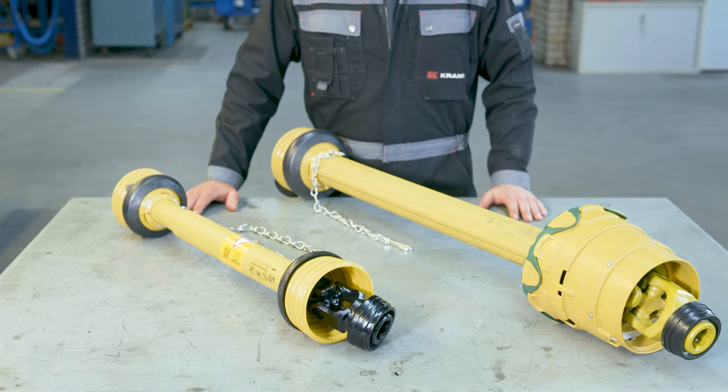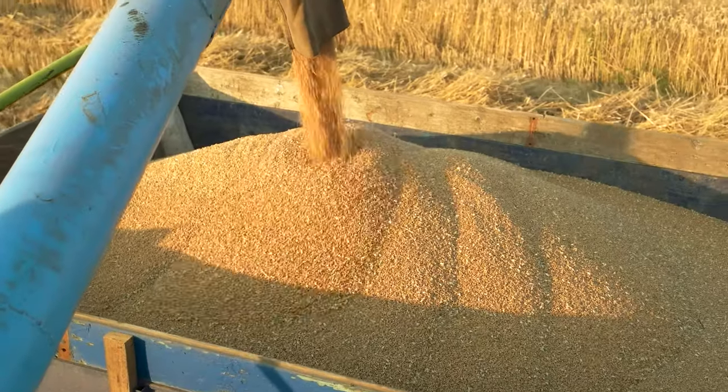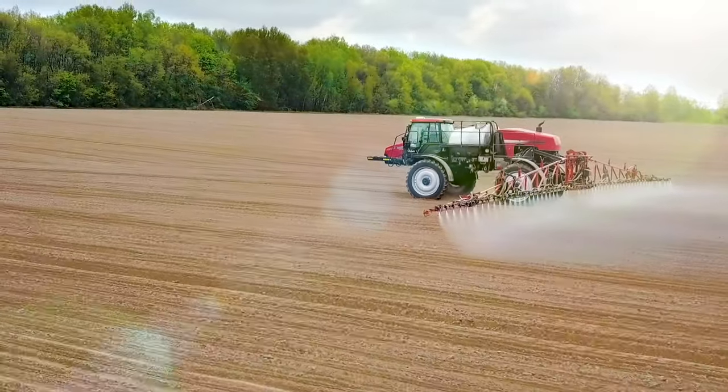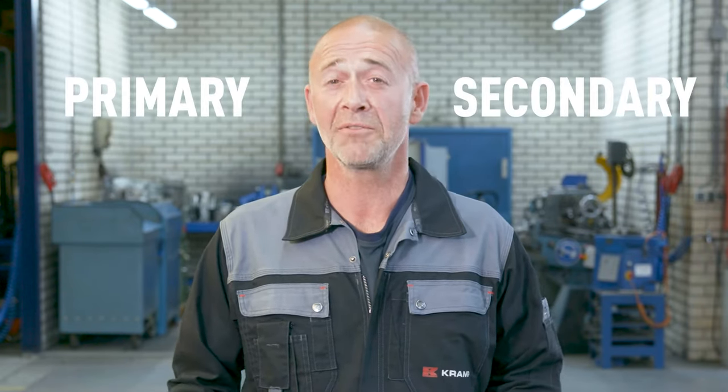Power take-off shafts, or PTO shafts, are widely used in the agricultural industry. We see them in cultivators, balers, mowers, harvesting machines and many other applications. They transfer power from a power source to equipment — for example, from tractor to implement. When a PTO shaft is the main connection between tractor and equipment, we refer to it as the primary shaft. If it's used somewhere else on the machine, for example to connect two gearboxes to a mower, we call it a secondary shaft.